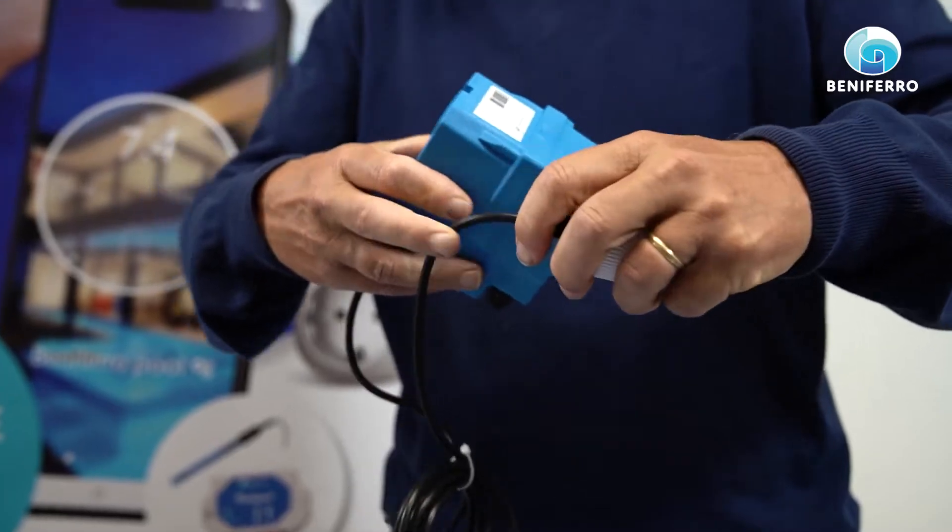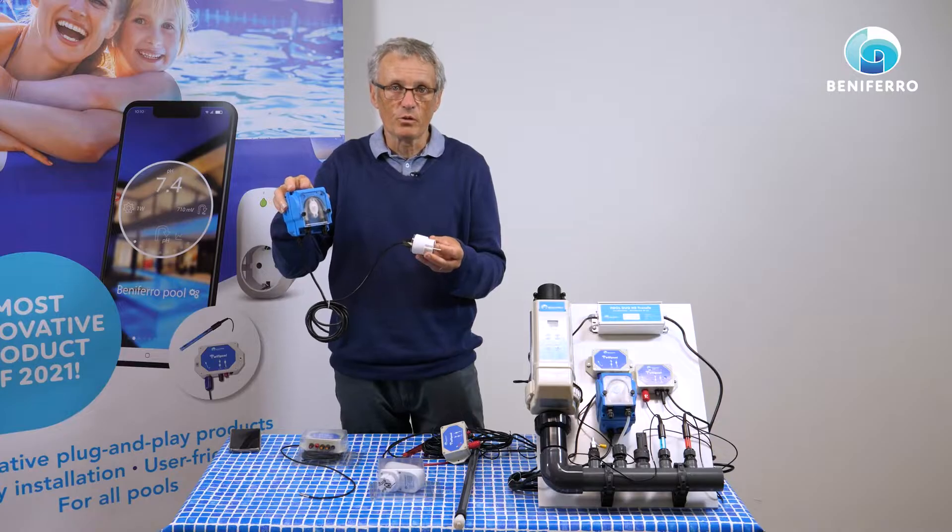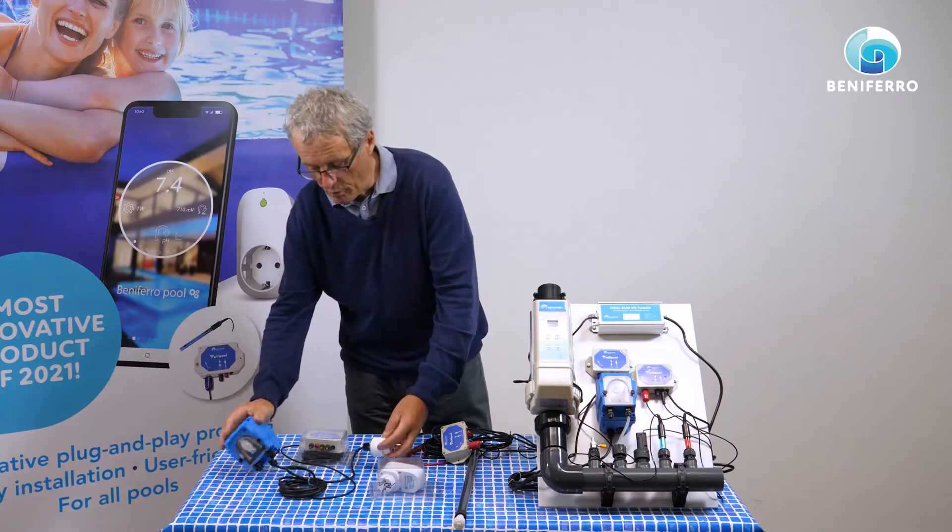If we take a standard peristaltic pump which will pump chlorine and put this pump in the plug, then as soon as there is a shortage of chlorine — the redox is low — the plug will get electricity, the pump will start pumping and the chlorine will start entering the swimming pool, which in turn will increase the redox and will ultimately stop the plug and stop the pump.